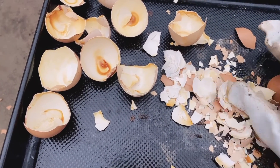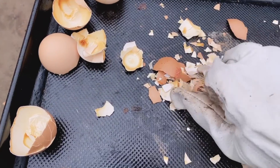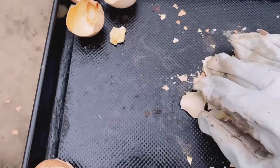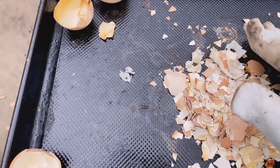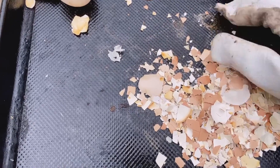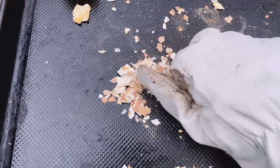After the egg is taken, it will be removed from the egg. If there are some bacteria, it will be removed. The egg is removed. It's very good to provide the oil.